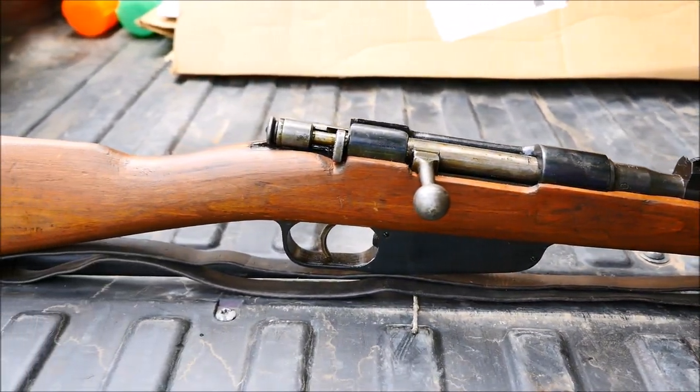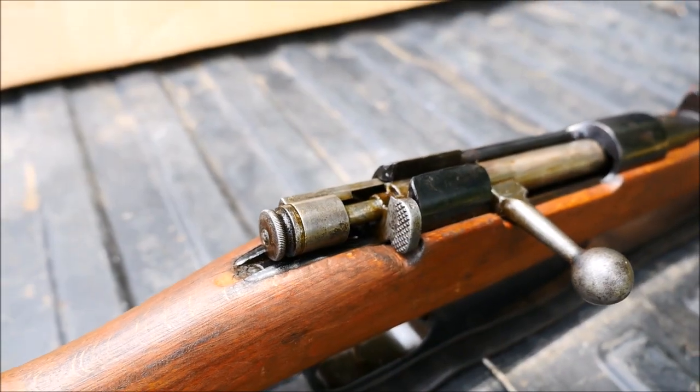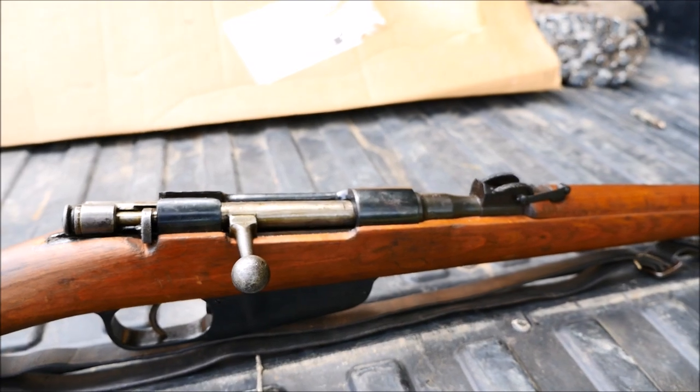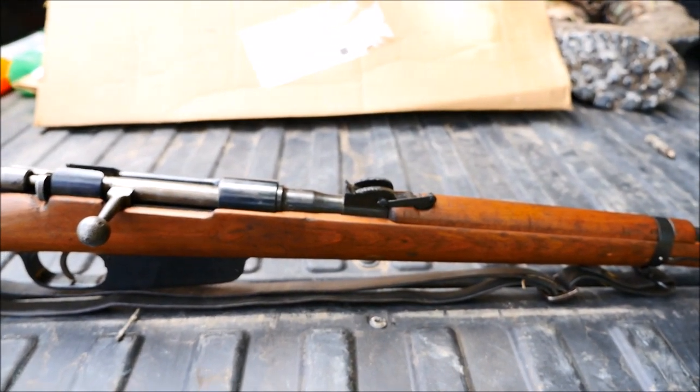The Carcano family of rifles has a long and storied history. They were produced for over 50 years in a variety of configurations, were used in both world wars, and perhaps most famously a variant was used to assassinate President Kennedy. Cue the conspiracy theorists.